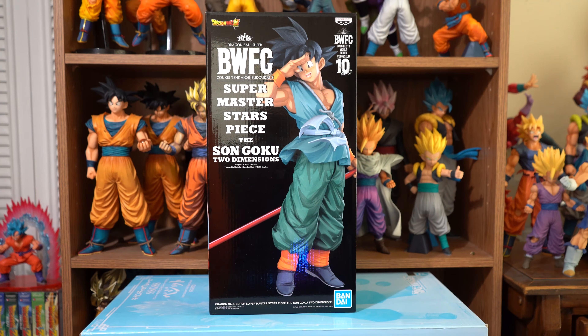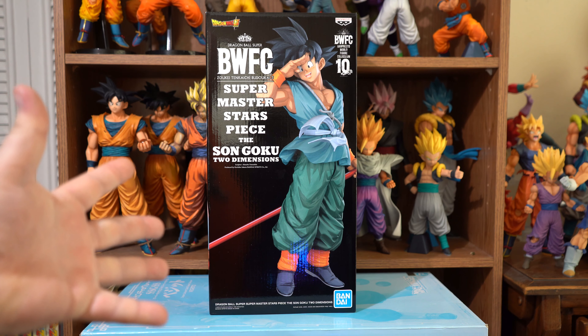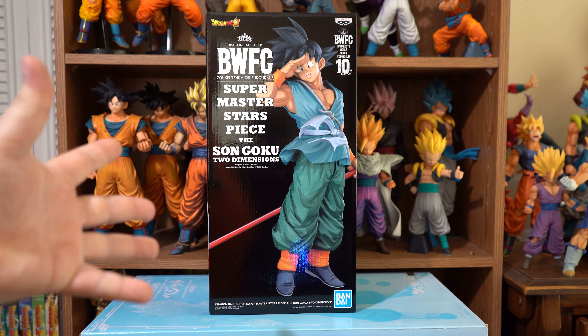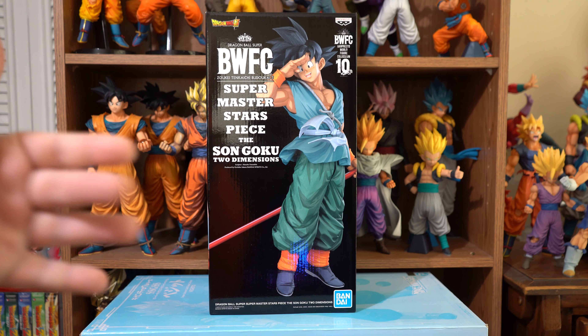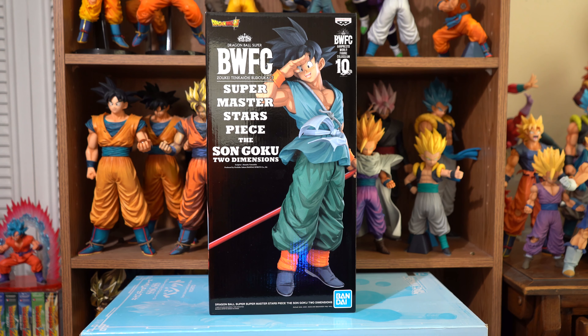Greetings, fellow Dragon Ball fans and collectors. I'm the DBZ Collector, and this is the Banpresto World Figure Coliseum Super Master Stars piece, the Son Goku — the Two Dimensions, or the Manga Dimensions version, sort of like a collab thing. He was released on June 20th, 2020, and I got him from AmiAmi.com.